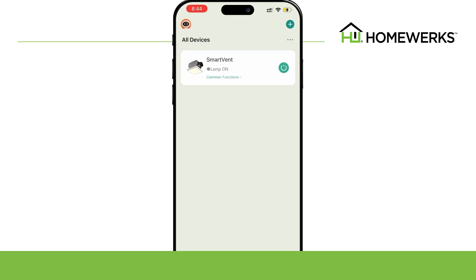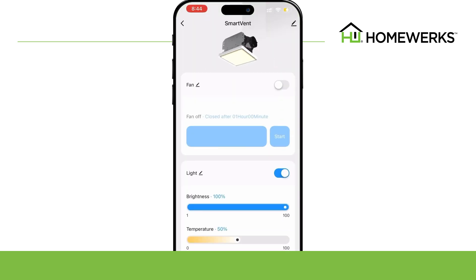You can turn your fan and light on or off and also control the brightness directly from the app.